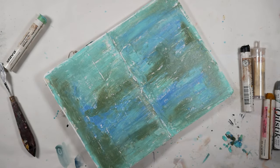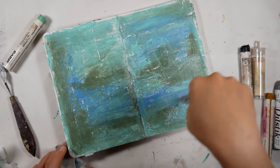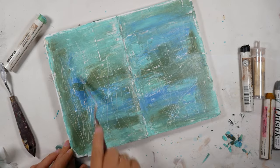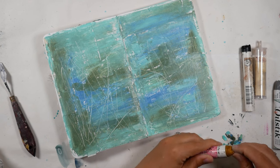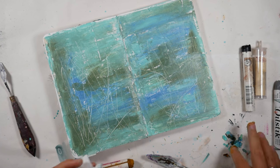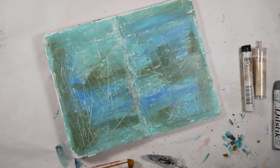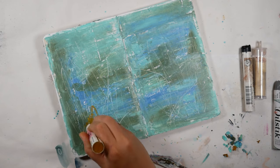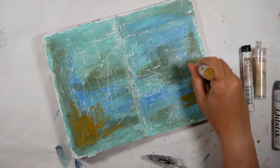You can use a palette knife to kind of smush things together. You can dig out and make like these textural things. You can also dig out the paint from the oil stick and apply it that way instead. And again, you could scribble it on and use a brush. The only reason I don't use a brush is because I am too lazy to clean the brush when I'm done, so I opt for the palette knife instead because it is a lot easier to clean.